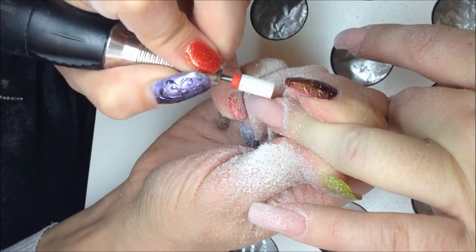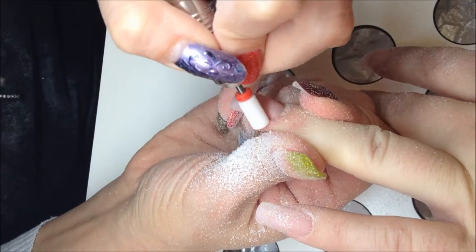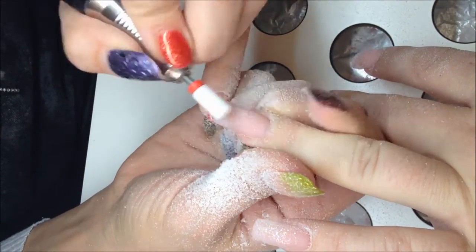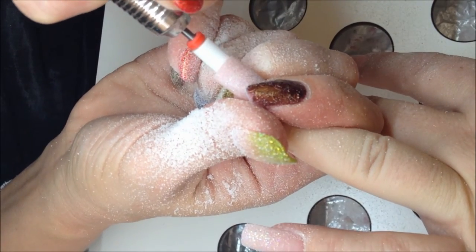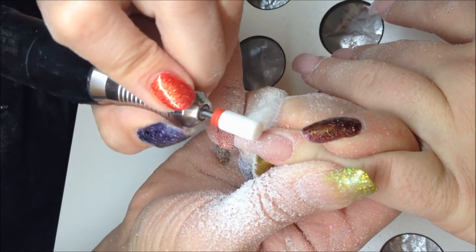The speed I use this drill bit with I would describe as medium-slow, which is a bit faster than very slow speed. Depending on how comfortable you feel with it, you can vary the speed with this drill bit.